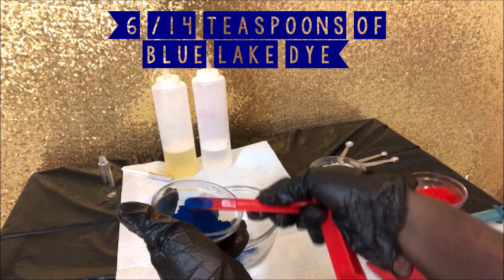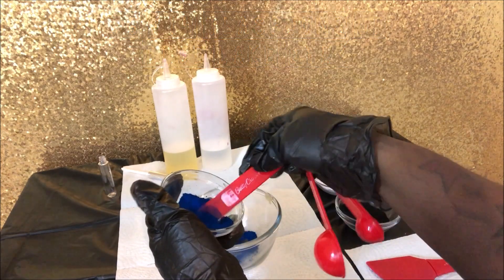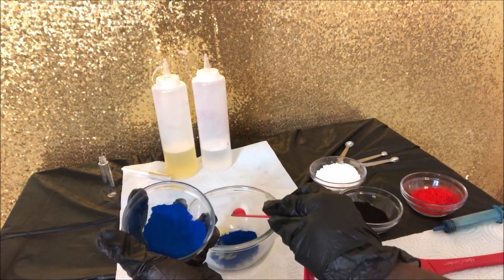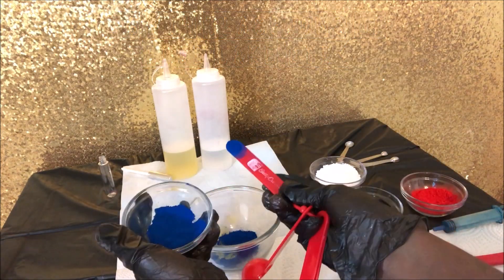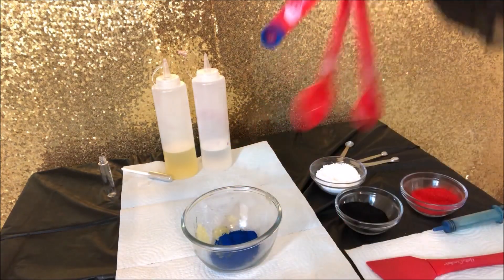Now for the main part of the show — I'm going to be adding six quarter teaspoons of the blue lake dye. This is going to be the main color that gives us that deep dark blue that we need.